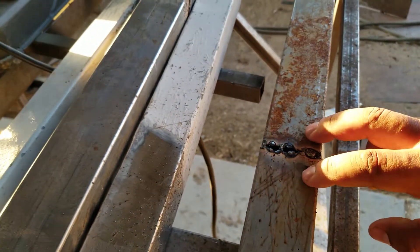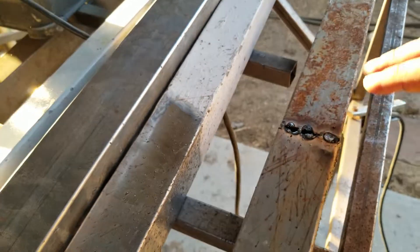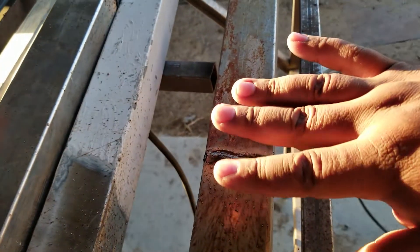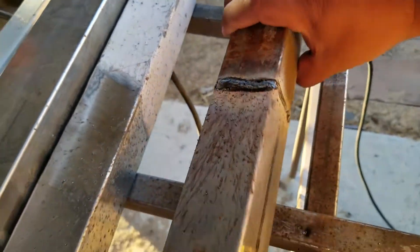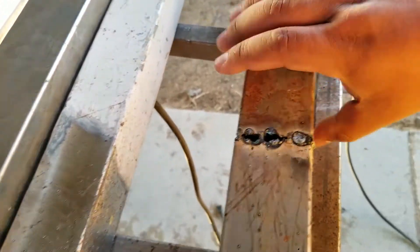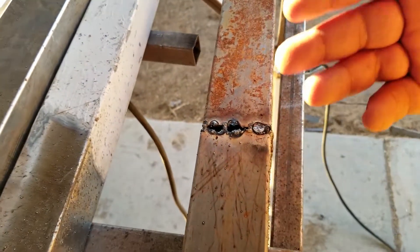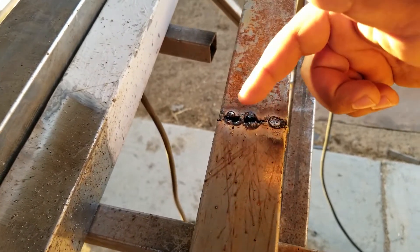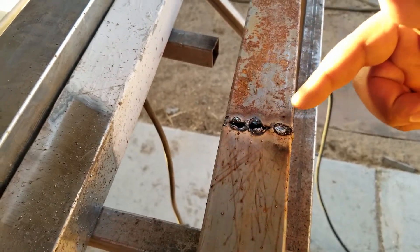We can rule out having improper machine settings because you have to think of it like this: if on one side of the material you were welding two pieces of metal butted up against each other, and it welded fine, and then you went to the back side and that welded fine, and then you got to this part and all of a sudden you're blowing holes — the machine settings aren't wrong because it's welding the metal how it's supposed to be. What's happening is that you're applying technique in a way that you're sabotaging yourself and causing the holes.